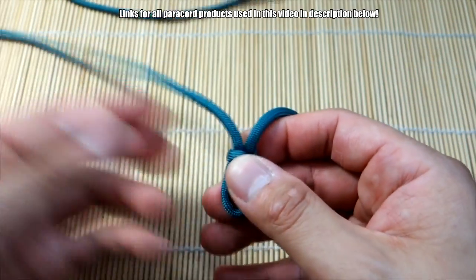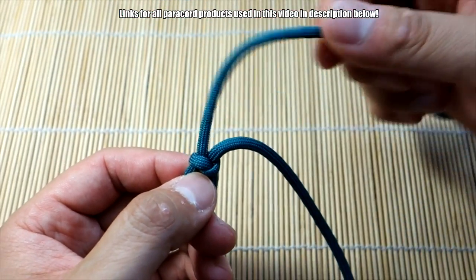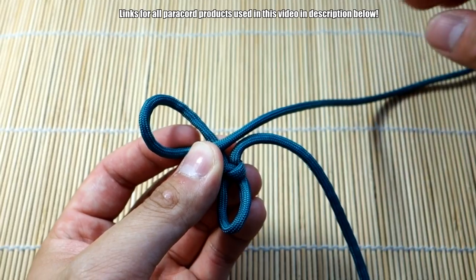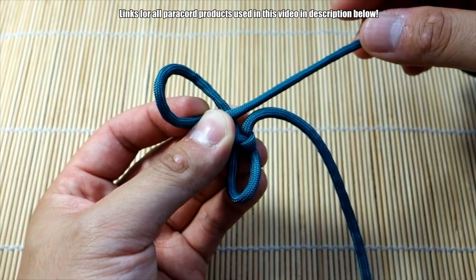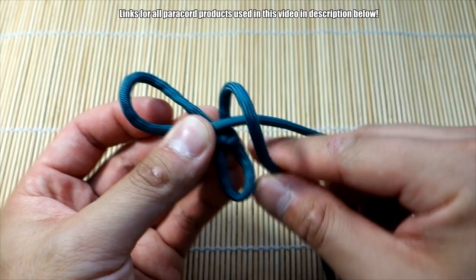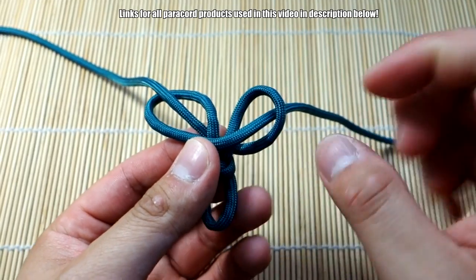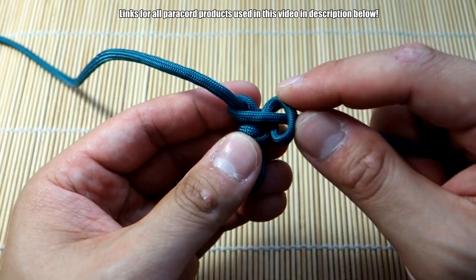We've got our first single snake knot. Now take that knot, flip it this way, and you're going to work from here. Start with the left strand — make a loop on the left-hand side and bring that strand over to the right side. Then with the right side strand, take it behind the strand on the left, bring it over that right strand, and then take it out the other loop. This is what you want for each knot.